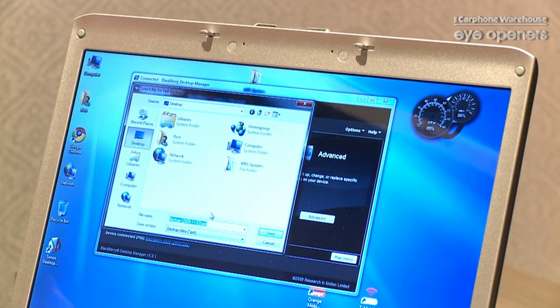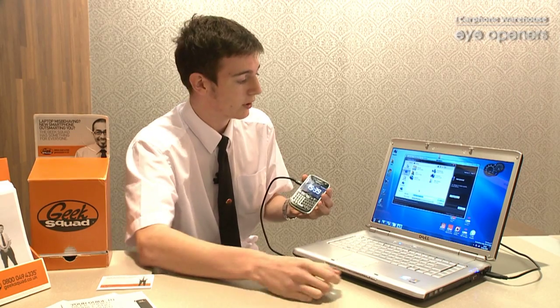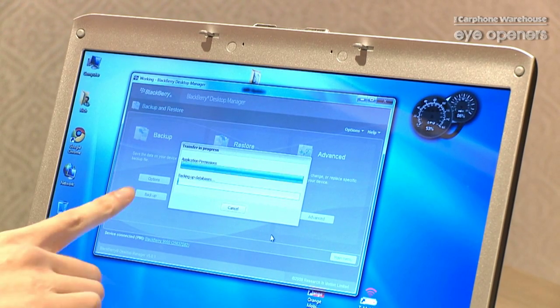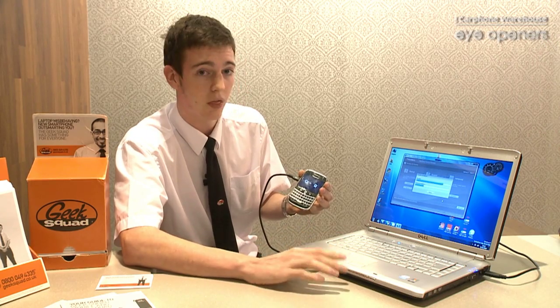This will pop up straight away and ask us where we would like to save all our documents to. In this instance, I'm going to put it onto my desktop just for easy access. Click Save, and it will automatically start transferring all your contacts, pictures, music, photos — the lot.